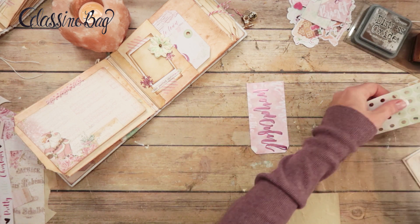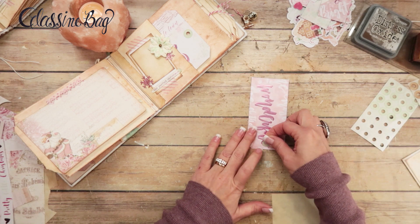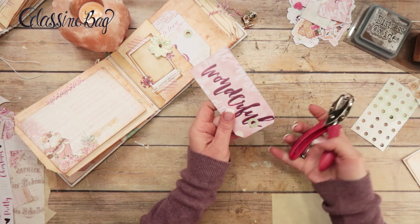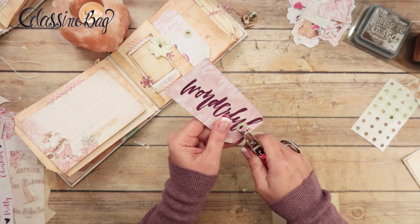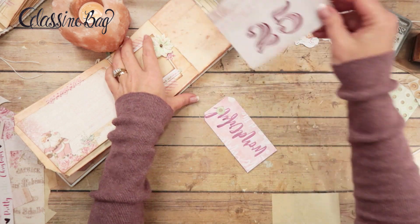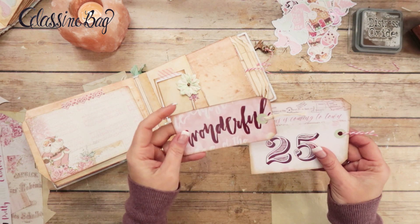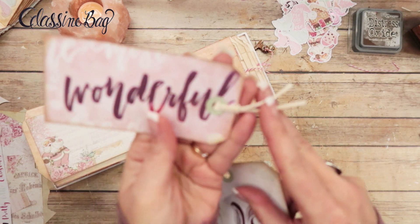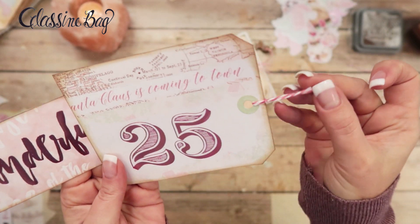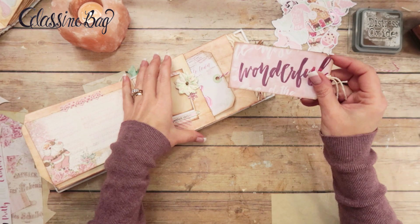Anyway, enough of that. I'm going to use insert number three and trace that out — this is shipping tag size, so if you had shipping tags you could use those instead. I need to mark the center first. I'll ink both of these up on both sides and then this one I put just the natural Baker's twine on there, and this one I put the pink and white. So those two tags are done.